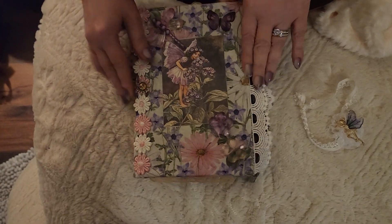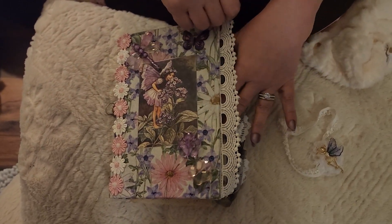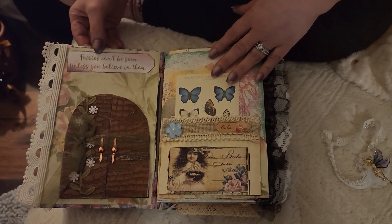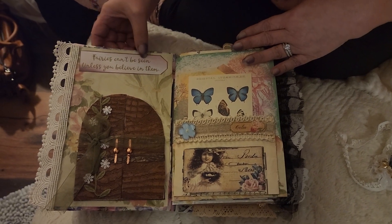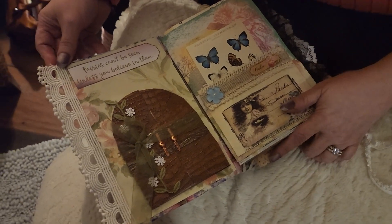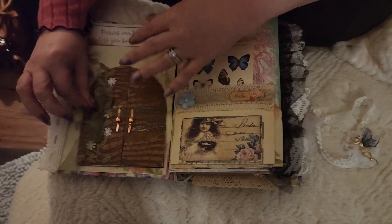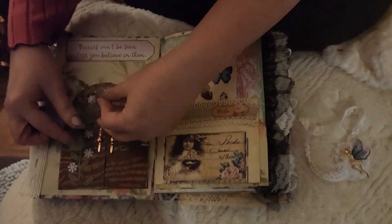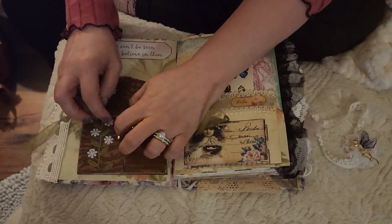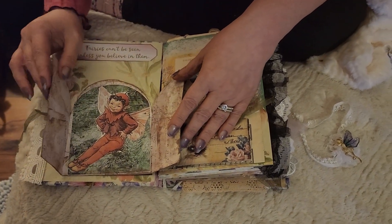Let's open up and see what we got here. It's got plenty of lace and all that kind of stuff, so it's cute for a little girl. And this says — fairies can't be seen unless you believe in them. It's cute. This is a little door I made. Added some flowers too. And then these are brad nails, sort of little brad things. And you open it up and there's a little fairy hiding in there.